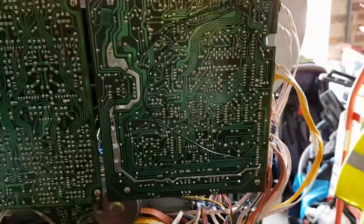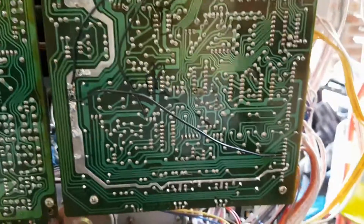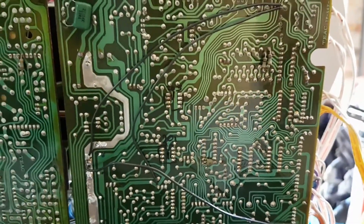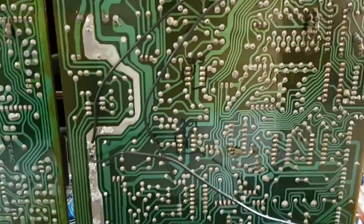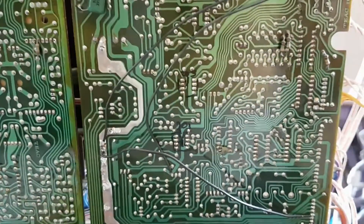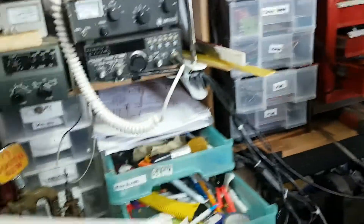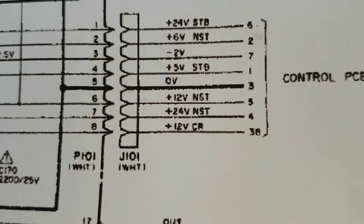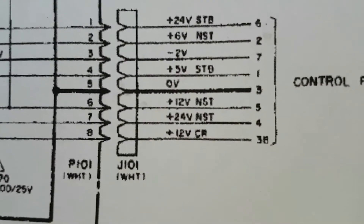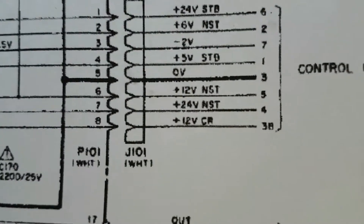I've been looking at the power board and checking the big electrolytic capacitors to see if they're giving the right capacitance — they're all pretty much giving close to the right capacitance, so they're fine. I've been looking at the area that seems problematic, where I'm getting 16 to 18 volts instead of 12 volts, 37 volts instead of 24, and 18 volts instead of 12 volts.